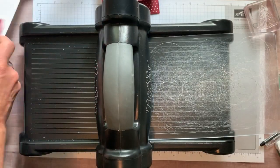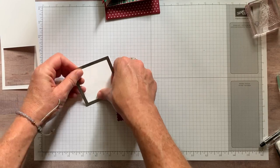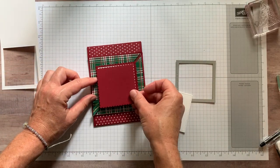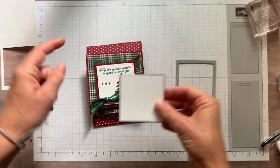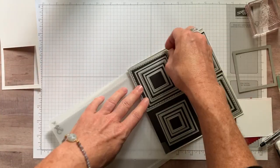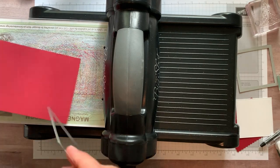Let's scoot the die cutting machine out of the way and pop these guys out. That one already popped out, so we're good. Looking at Sharon's card, she used the largest scallop frame — this is how it layers so it just barely peeks out a teeny tiny bit. So I'll use that other scallop square for something else and try this largest one now.